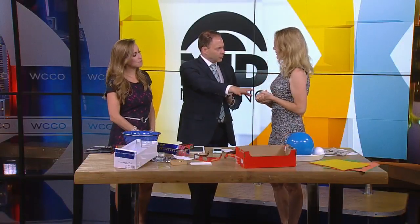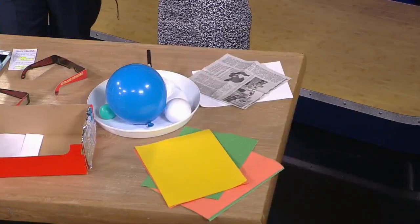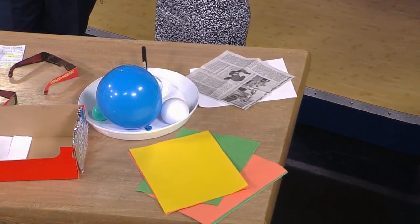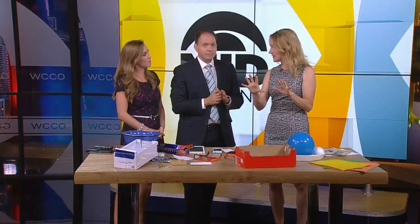For the sun prints, you put a leaf or flowers on top of the paper and place a little plastic on it to pin it down. After a couple of hours, the sun will bleach it — the UV light is so powerful it breaks down the dyes in the paper and bleaches out the paper.